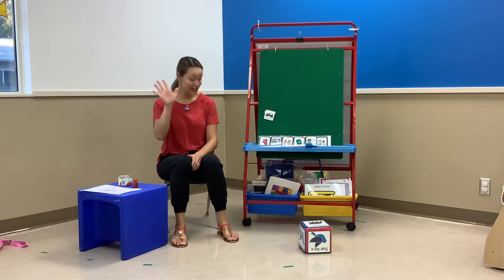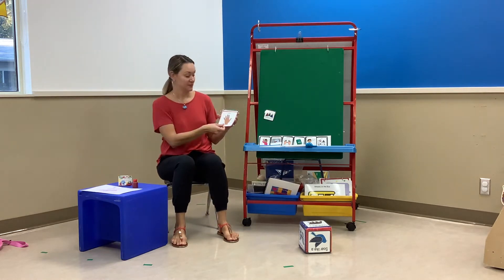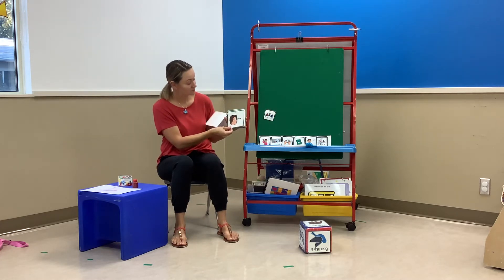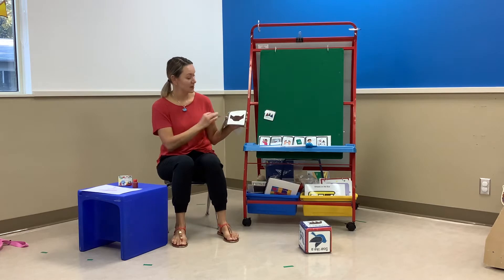Let's go over our Circle Time rules, our gimme five. Can you gimme five? Everyone's sitting. Looking at the teacher. Ears are listening. Mouth is quiet. And hands are down.